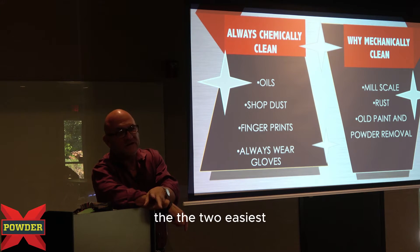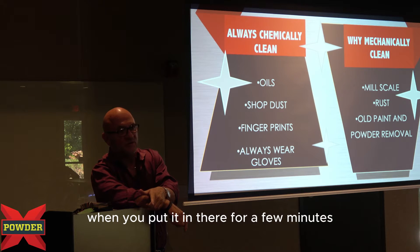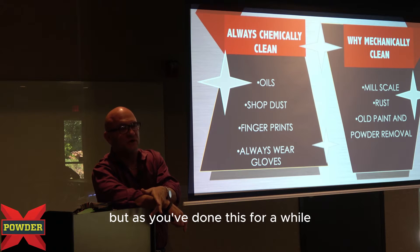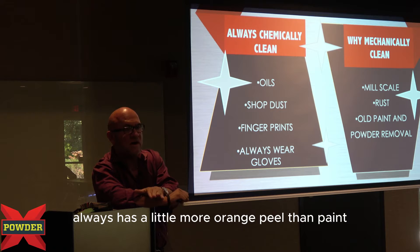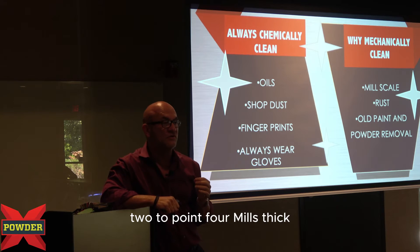The two easiest ways to tell if something's been powder coated or painted: one, you can put it in an oven and see — after a few minutes it starts to bubble up, meaning it was painted. But as you've done this for a while, one of the things you'll see is powder coating always has a little more orange peel than paint, because most paints are applied at about 0.2 to 0.4 mils thick.